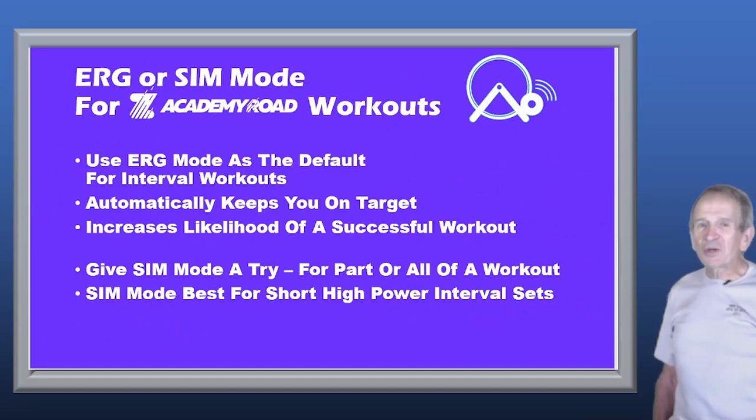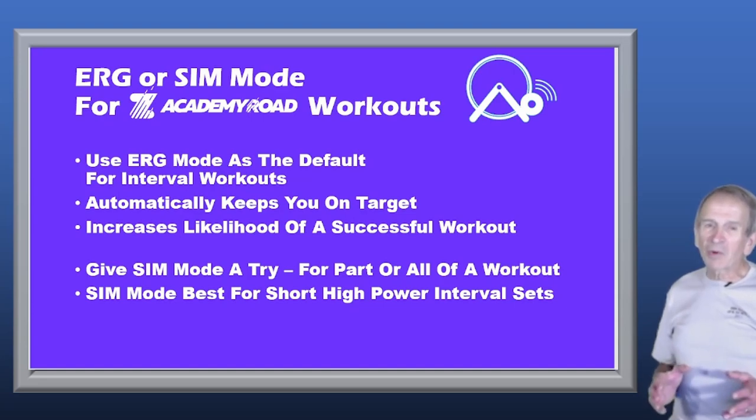So here's my bottom line: use ERG Mode as the default for Zwift workouts. It automatically keeps you on the target power and increases the likelihood of a successful workout — you don't have to focus, just keep pedaling. But I say give SIM Mode a try for part or all of a workout, especially during these orientation workouts. SIM Mode is probably best for short high-power interval sets. If part of a workout includes those, switch to SIM Mode, and when that part is done, go back to ERG Mode.